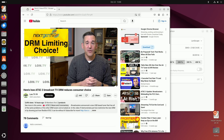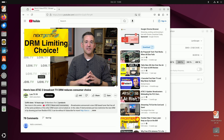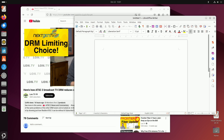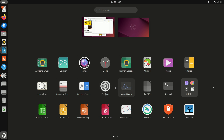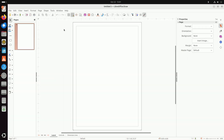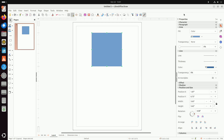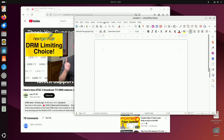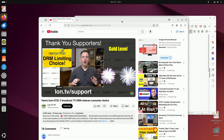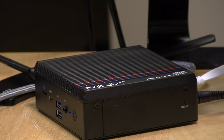I also booted the most recent version of Ubuntu and everything worked fine on the Linux side. All hardware was detected properly, including the Wi-Fi — an Intel AX201 — along with the ethernet, which is a Realtek-based 2.5 gigabit controller. There were no issues running any of the applications I tested, and other distributions should work fine as well.